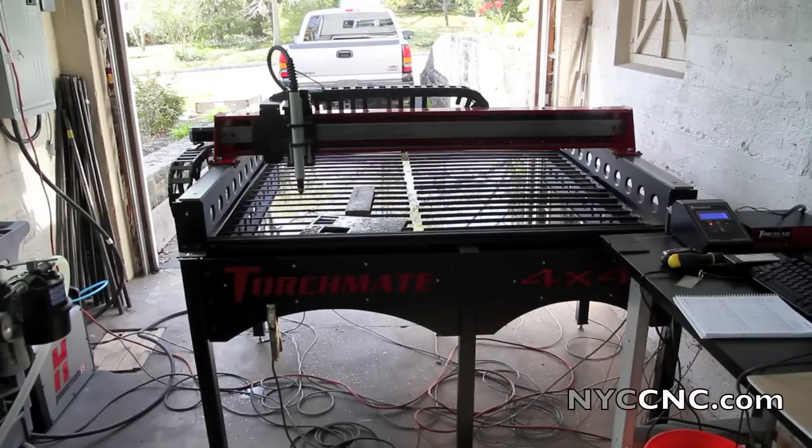Hi folks, here's a great update for NYC CNC. We are operational on the Torchmate 4x4 Growth Series. It's been a long time coming, as you'll see if you've watched some of the previous videos.